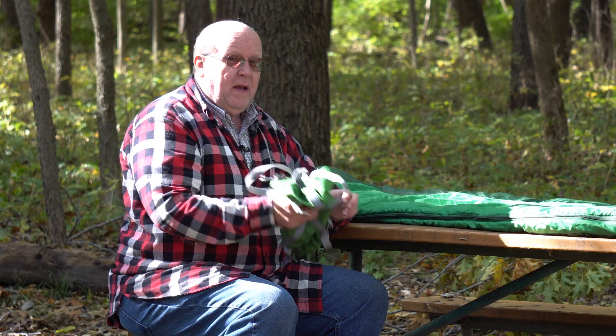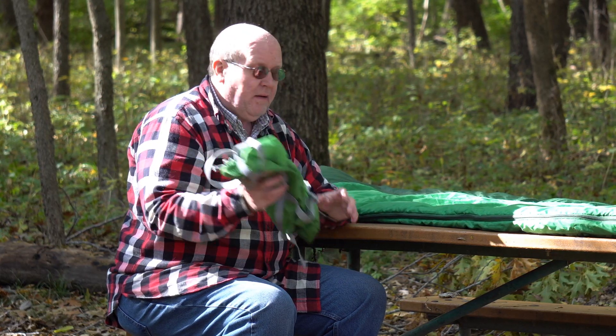Hey everybody, Backpack Hack here coming at you with another trail tip about sleeping bags. I'm going to show you the easy way to put it back into the stuff sack.